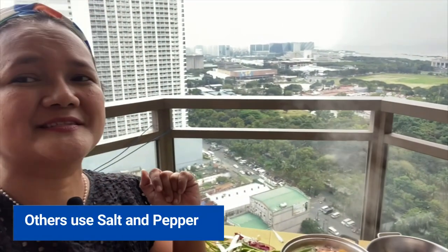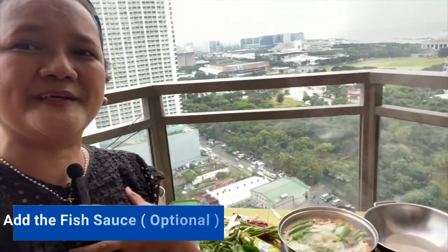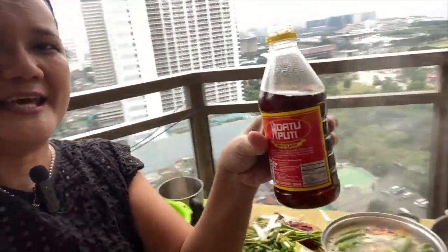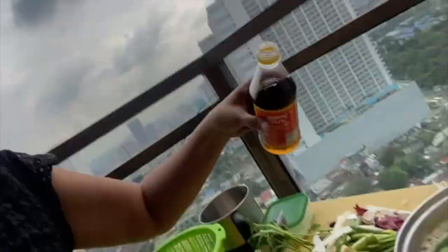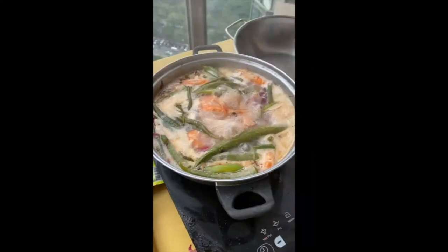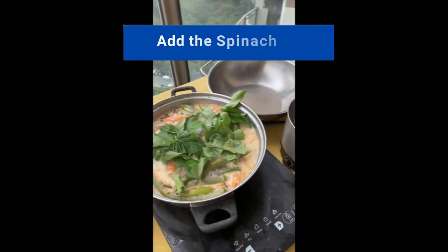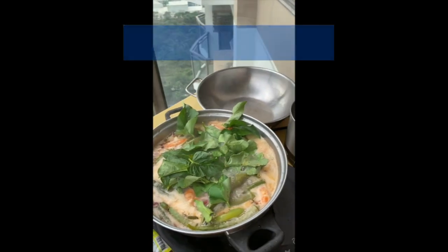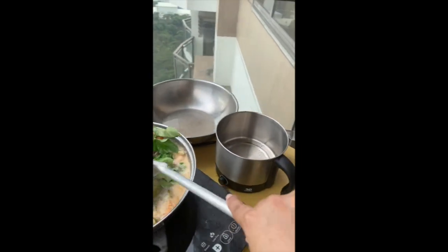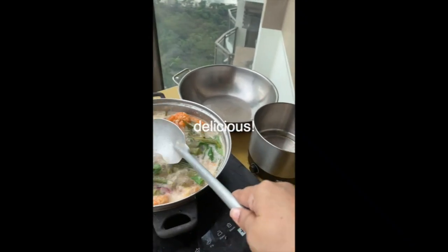You season the food with salt and pepper, but my sinigang I season with fish sauce. So this is the fish sauce and I put a little into the sinigang soup. We can now put the last vegetables, this peanuts. Looks delicious. Looks delish.